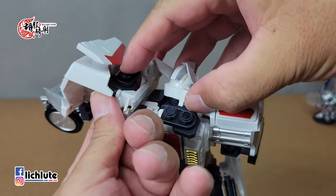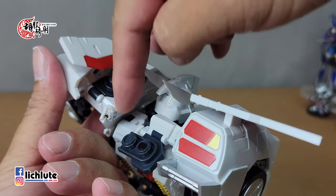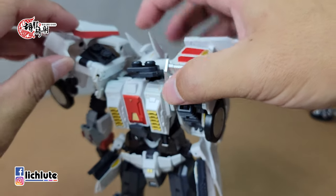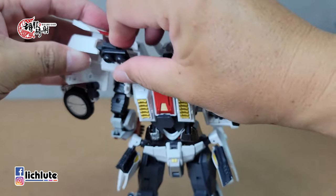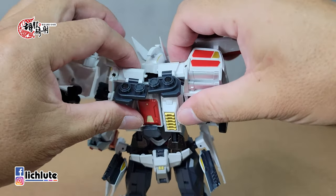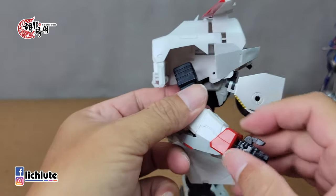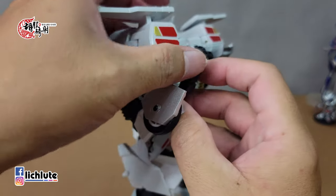手臂变形时，要把一块部件翻出来，最好用两根手指同时操作——由下往上顶，另一根手指往侧边搓出那块部件。如果单纯只搓上面的部件，很可能把它按下去，黑色部件就会被白色部件挡住翻不出来。抠出来后整片翻出，再转到内侧。手臂以二头肌处翻折180度，手掌打平后包到肩膀上方。